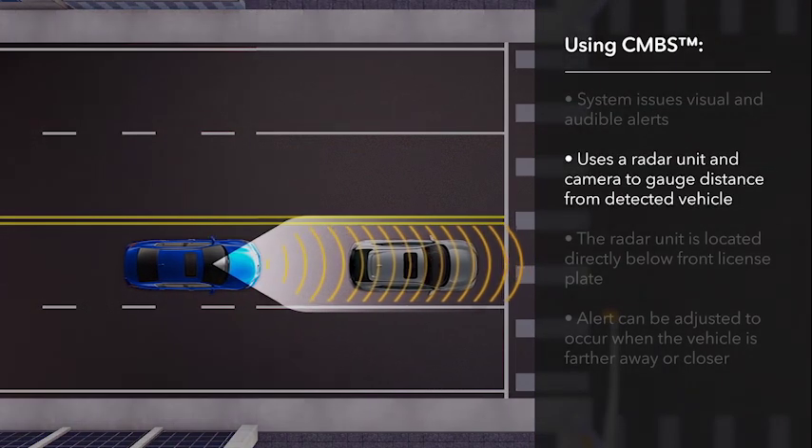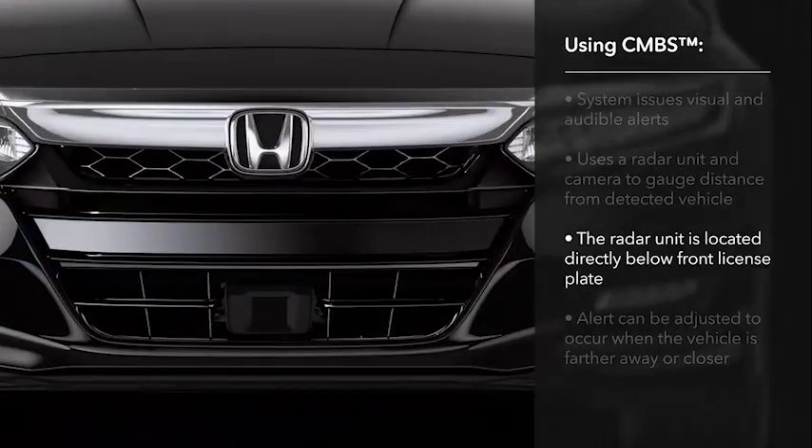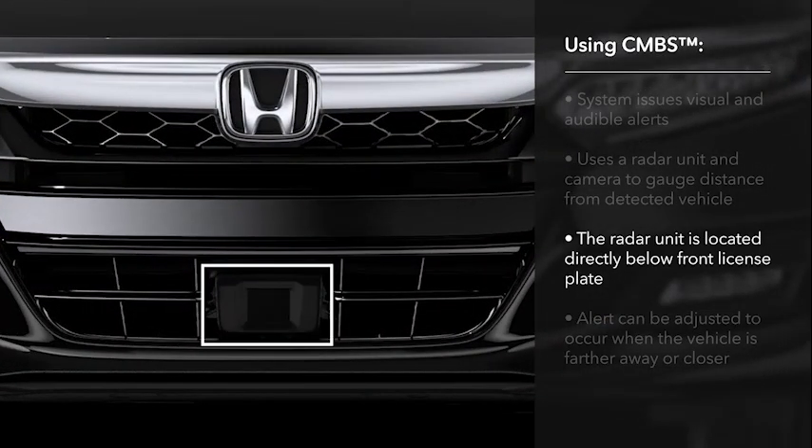CMBS uses a radar unit mounted at the front of the vehicle and a windshield-mounted camera to gauge the distance of a detected vehicle ahead. The radar unit is positioned directly below the front license plate position.